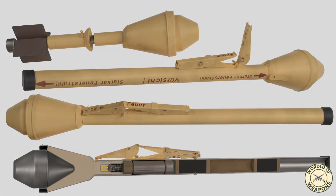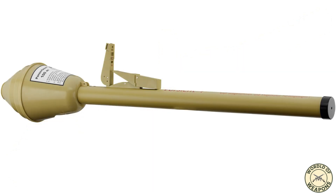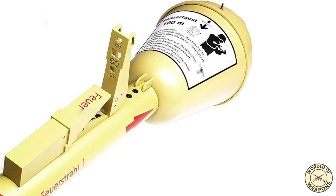The Panzerfaust 100 was the final version produced in large quantities, starting from November 1944. It had a nominal maximum range of 100 meters. With 190 grams of propellant, it launched the warhead at 60 meters per second from a 6-centimeter diameter tube. The sight was graduated for ranges of 30, 60, 80, and 150 meters, with phosphorescent paint for enhanced precision in nocturnal shooting. This version weighed 6 kilograms and could penetrate 220 millimeters of armor.